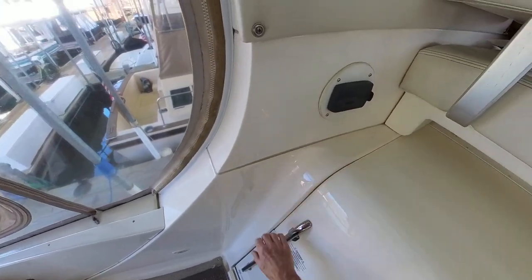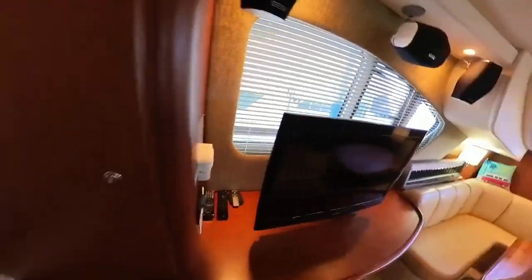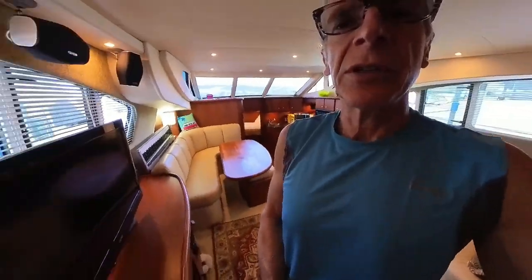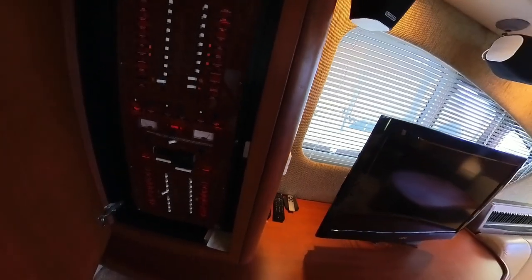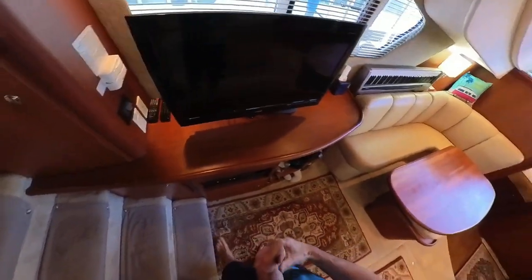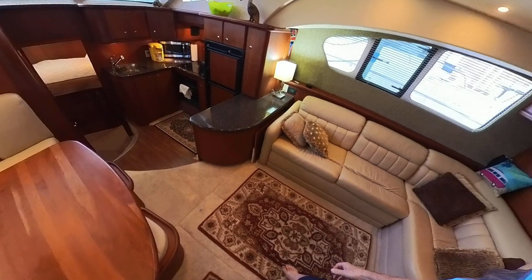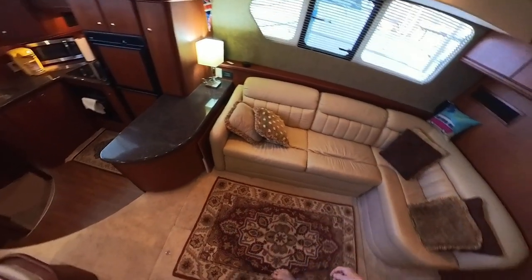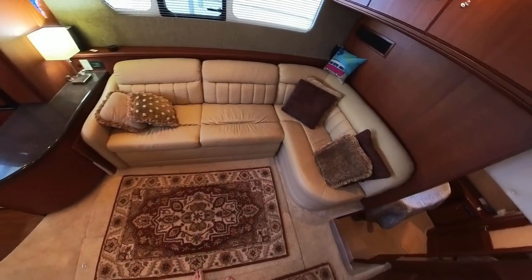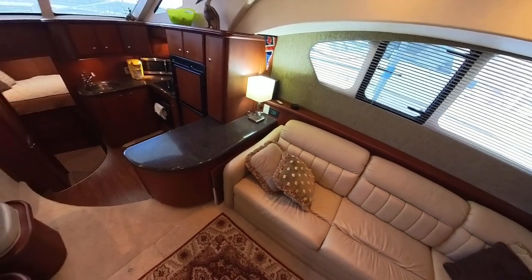There's also a remote unit for the audio system here. With this Fusion system you can control it with an app on your phone and control the volume in all zones — it's really quite handy. The electrical panel is here, 110-volt and 12-volt. This boat has four batteries; they're all AGM batteries and they're all essentially brand new. I've just replaced them — one last month and the others in the autumn. I've also put in a new 30-amp smart battery charger, new as of December.